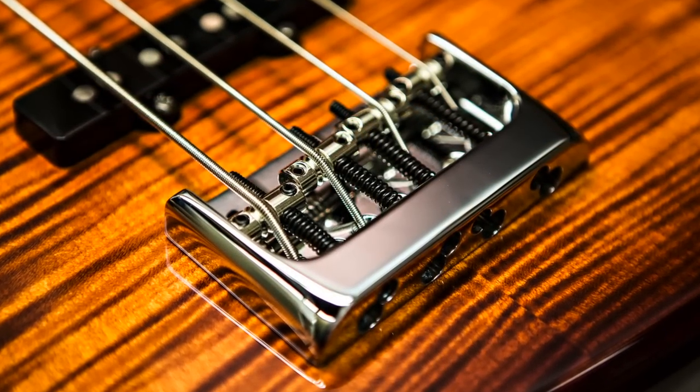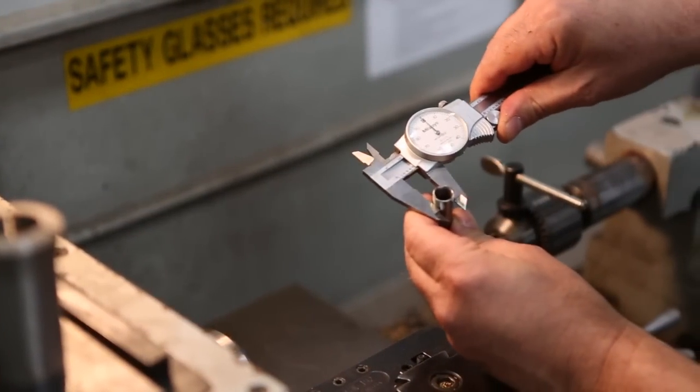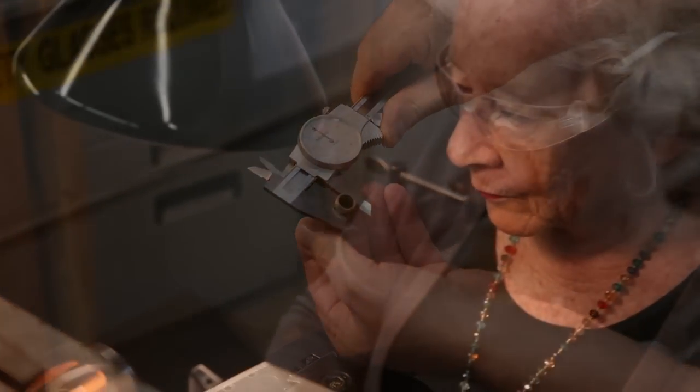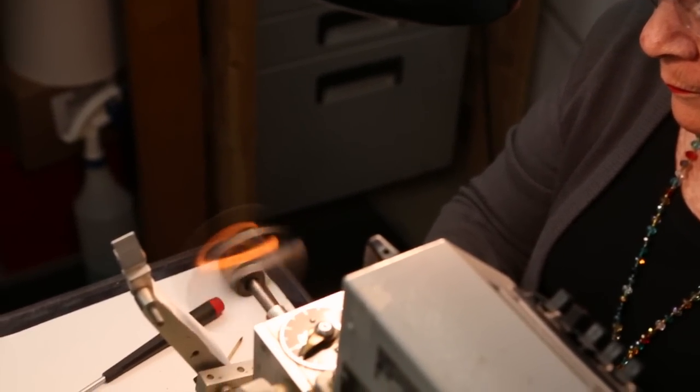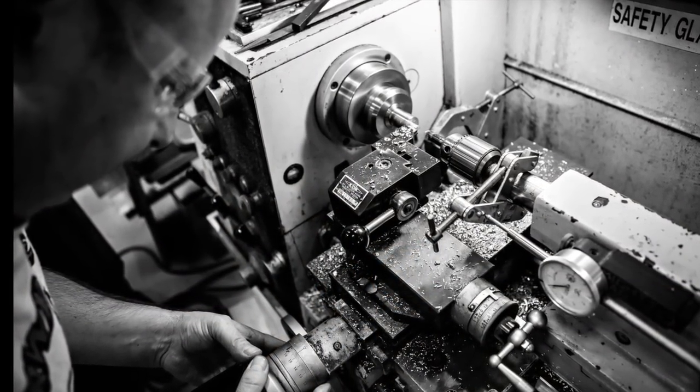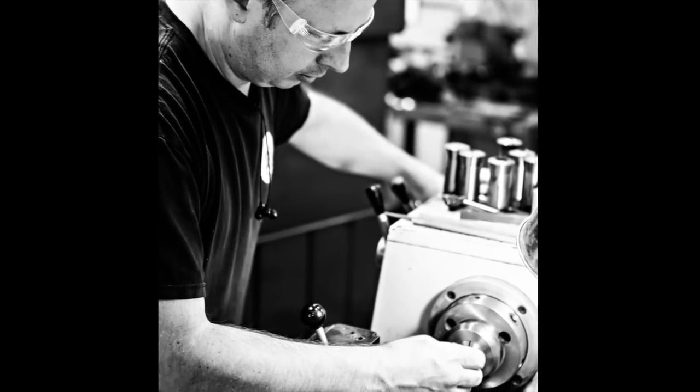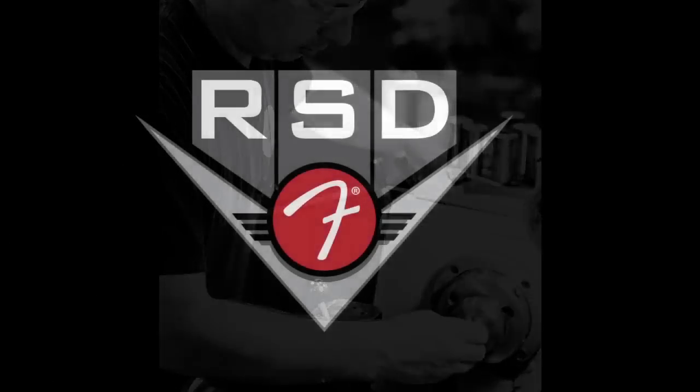The first two designs are the RSD Telecaster Bridge and the RSD High Mass Bass Bridge — this is just the beginning. There are many more designs for bridges, both Fender and non-Fender instruments, as well as pickups, knobs, body materials, and more. The sky is the limit for us. These bridges will first be used on Fender Custom Shop products for 2013 and then be available as replacement parts through our accessories department, so that everybody has an opportunity to upgrade their instrument.